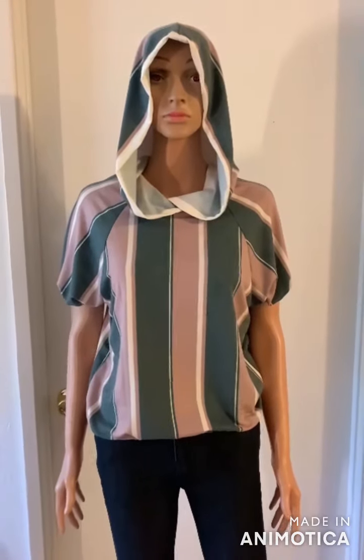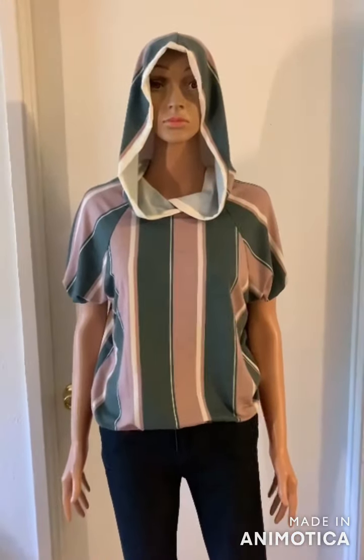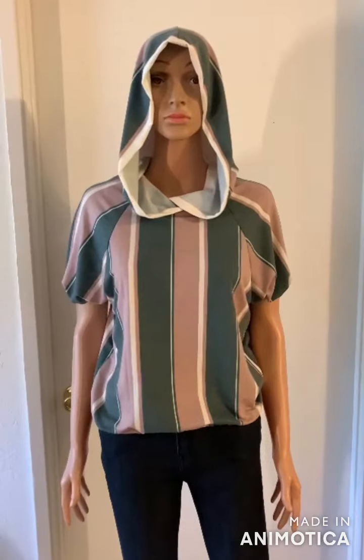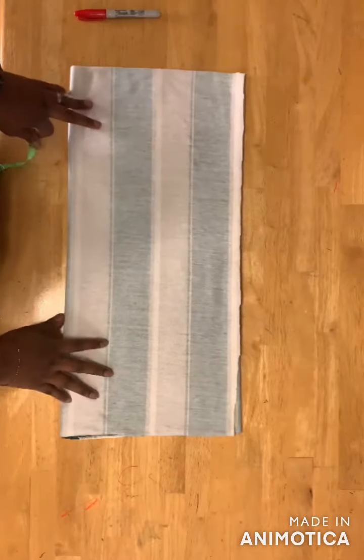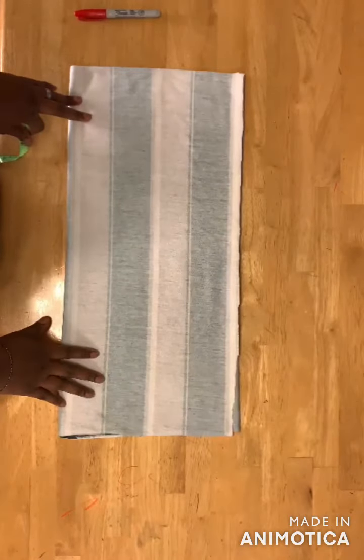Welcome back to my channel. In this video I'll show you how to make a simple t-shirt with a raglan sleeve. Let's get started. First, fold your fabric into four layers so you have four layers.